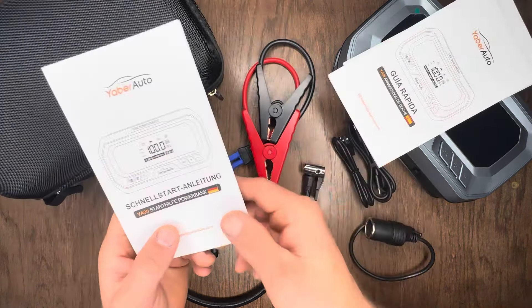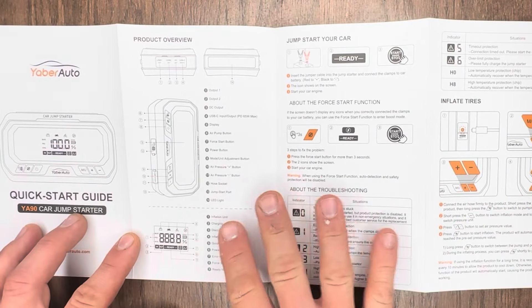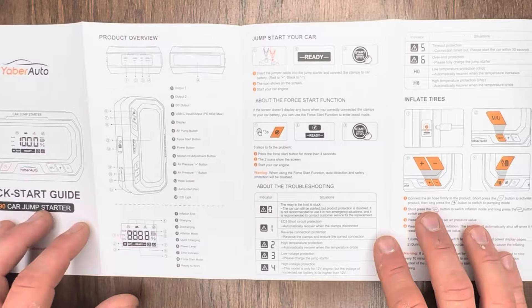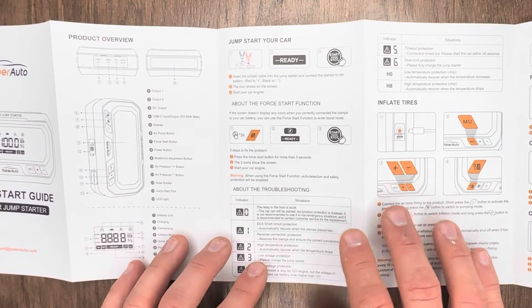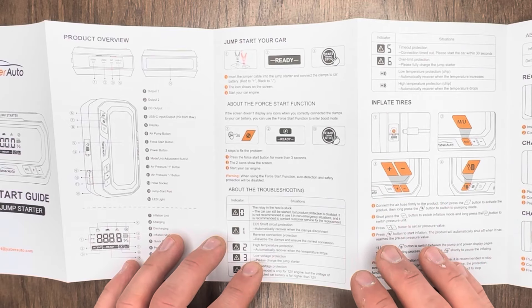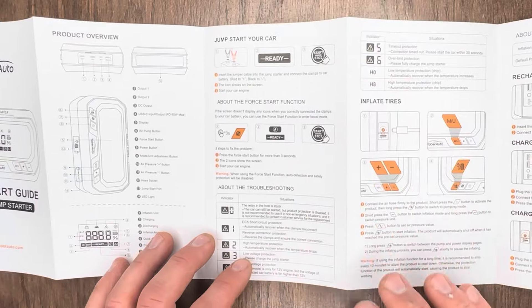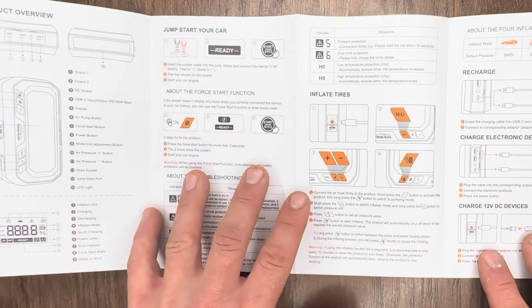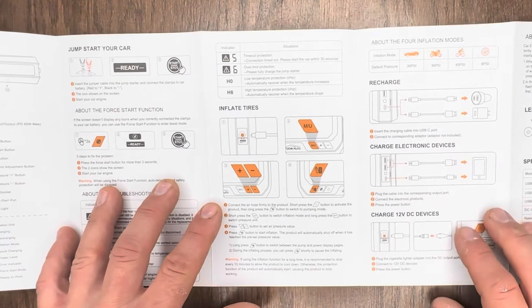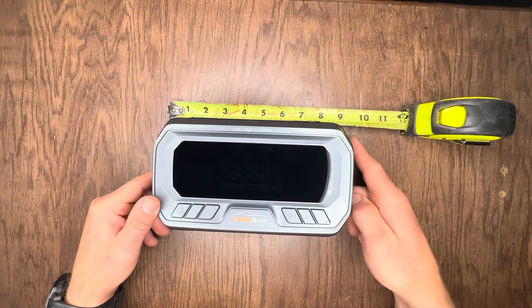You also get three different quick start guides in three languages — English, Spanish, and German. After spending a few minutes going through the quick start guide, I've got to say they did a great job laying everything out step by step, with both detailed instructions and pictures. I've jump-started hundreds of cars in my lifetime, but if you're new to this it can be intimidating, so I like that they walk you through jumping your car, using the tire inflator, the flashlight, and more.